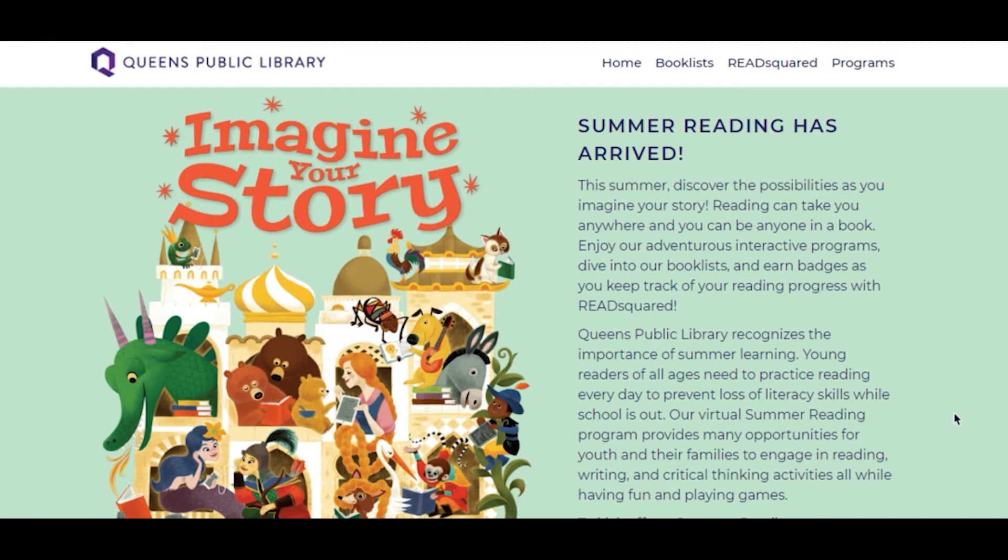First, go to summerreading.queenslibrary.org. Just type that into your browser and we'll bring you to this page. This is our summer reading website. I absolutely encourage you to explore the rest of the site, but today we're going to be looking specifically at ReadSquared.